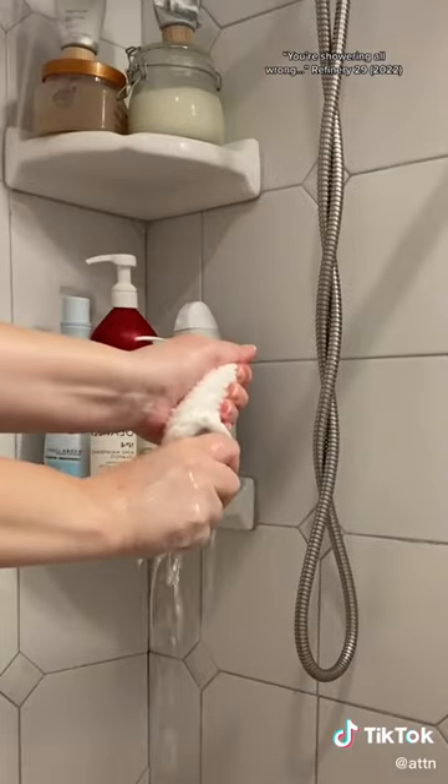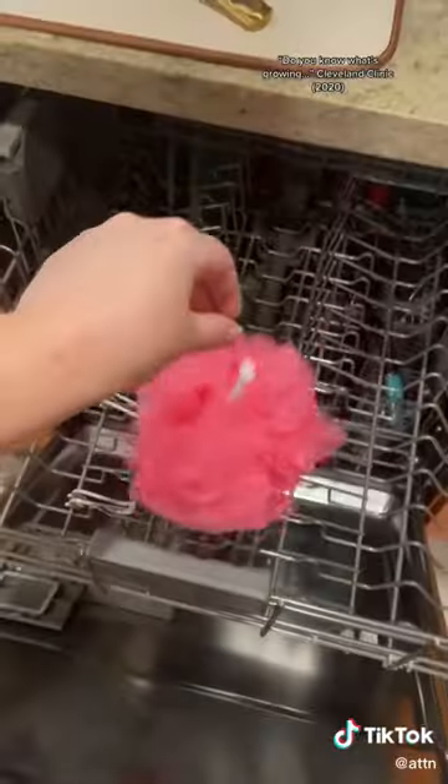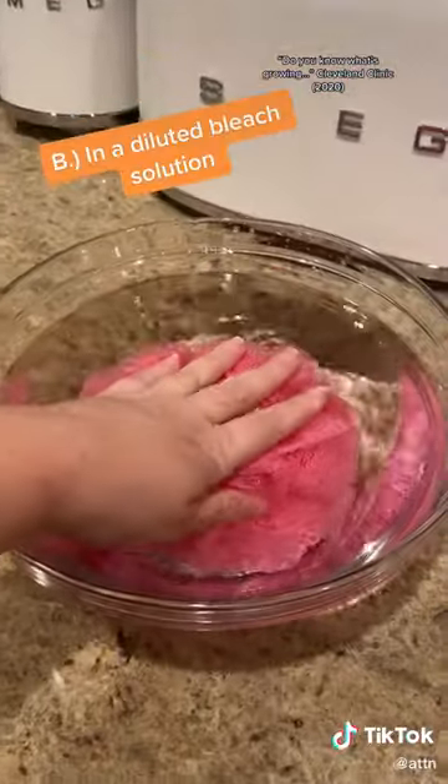It's also not advised to reuse a washcloth unless it's cleaned immediately after use and fully dried. If you simply can't cut ties with your loofah, make sure to sanitize it weekly either in a dishwasher or with a diluted bleach solution.